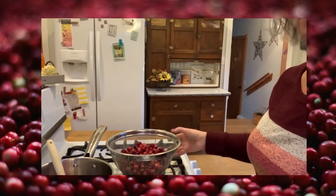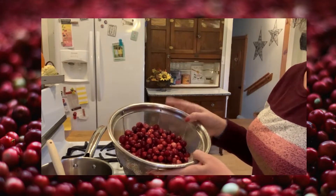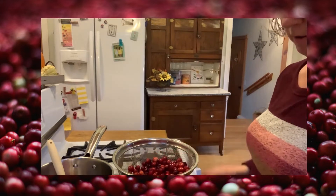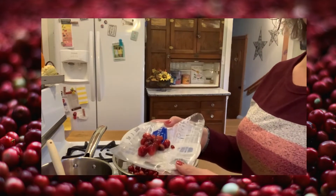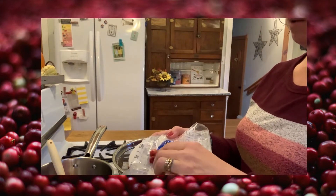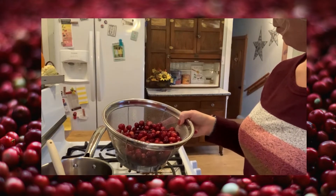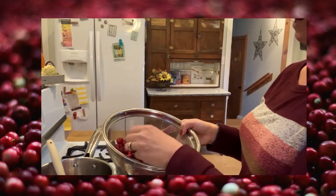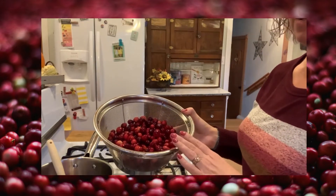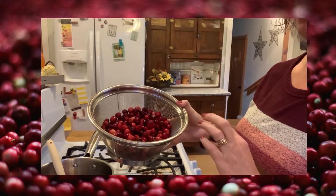For this recipe you're going to need one pound of fresh cranberries. I've rinsed these and picked over them, pulling out all of the ones that were kind of wrinkly or had brown spots. Cranberries come in all different colors — there's even one almost white cranberry in here and that's okay. You just have to pull out anything that's wrinkled, browning, or squishy.